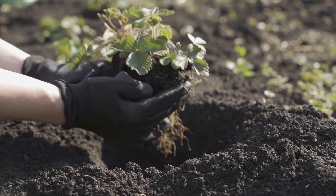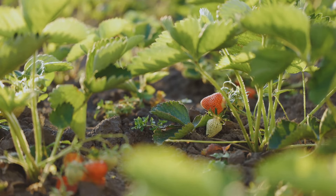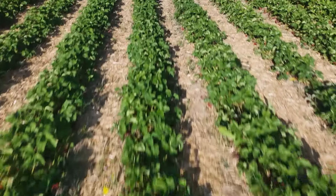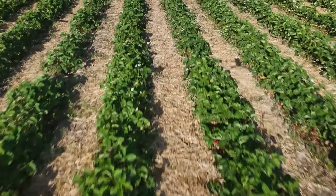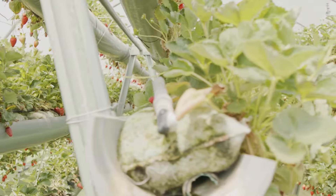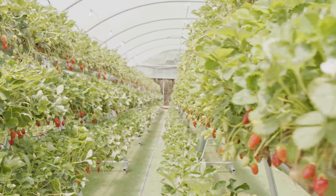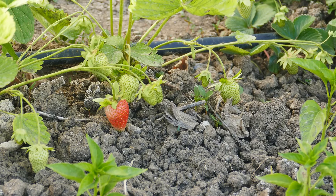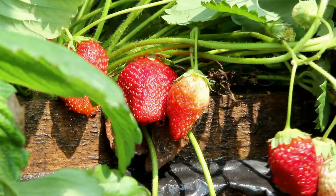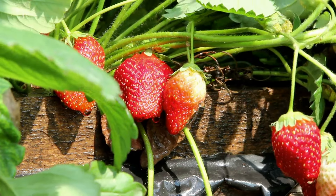Now that we've covered the basics of spacing, let's talk about different planting systems and why they matter. Two of the most common systems for planting strawberries are the matted row system and the hill system. The matted row system involves planting strawberries about one and a half to two feet apart in rows that are four feet apart. This system is ideal for June-bearing strawberries, which send out many runners. The space between the plants allows these runners to root and form a mat of strawberry plants. The hill system, on the other hand, is better suited for ever-bearing and day-neutral strawberries. In this system, strawberries are planted in raised beds or hills with plants spaced about one foot apart, and runners are removed to encourage the plants to produce more fruit.